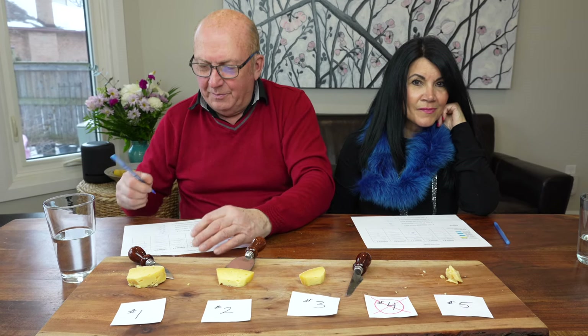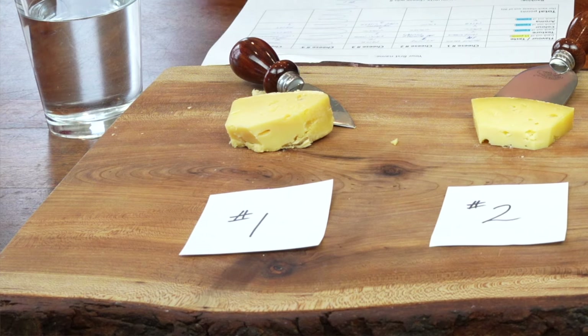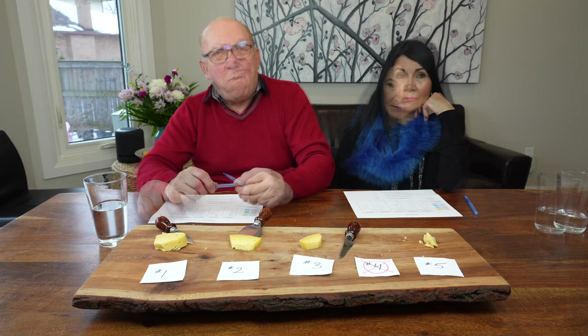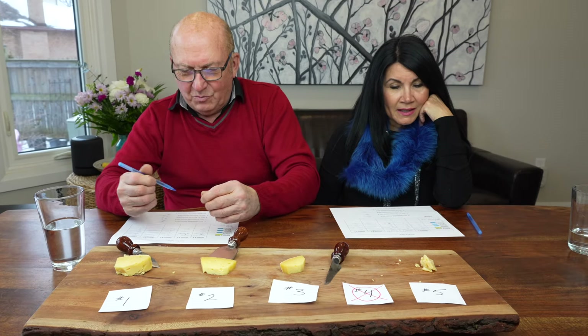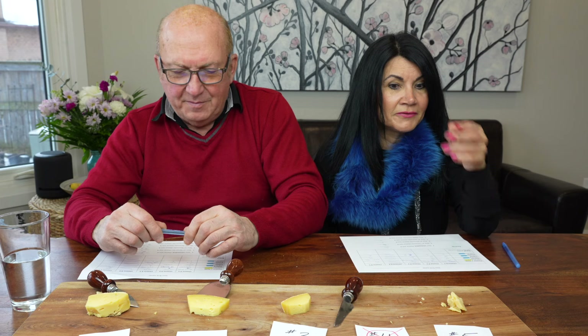Which cheese was your favorite, and did you both agree on the same one? 'No, not at all. My favorite cheese was number one — it's got a medium firmness and it's very smooth in the mouth. It's got a nice even taste and mild aroma.' 'I loved number five. I loved the texture of it. I would eat that just on its own without anything. I really loved it. Because it's hard, a bit like a Parmesan, I feel like it's the kind of cheese you can grate on food. I would buy it in a store.'